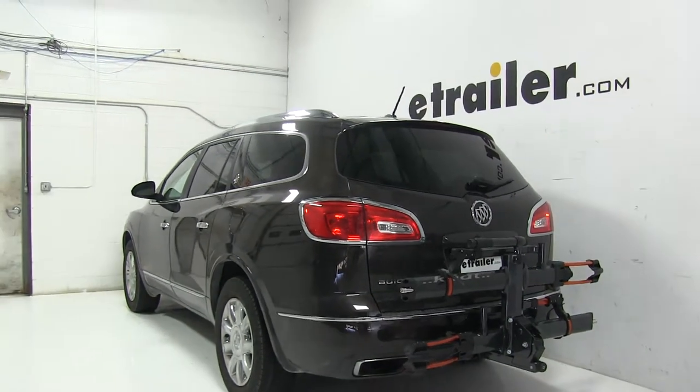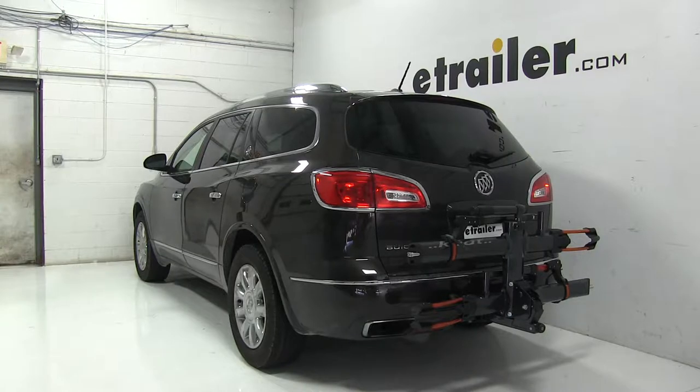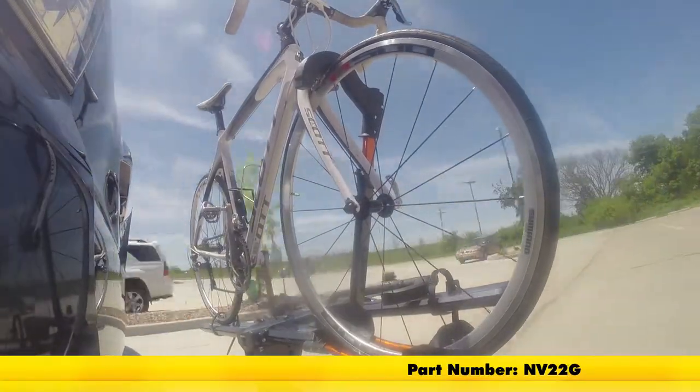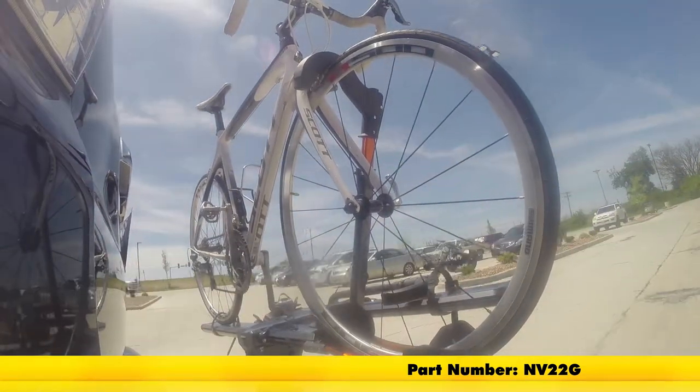So there you have it for the Kuat NV 2.0 two-bike rack, part number NV22G, on our 2014 Buick Enclave. First we'll take it on to our slalom course — this will show you the side-to-side action, such as making turns or evasive maneuvers.